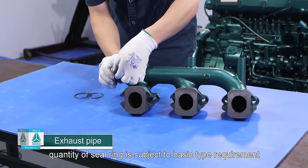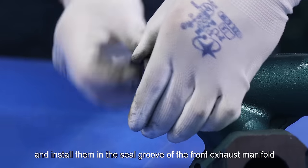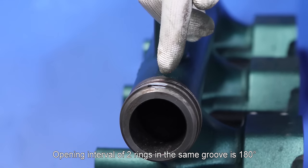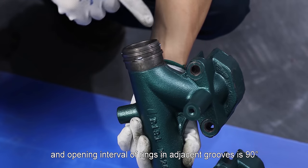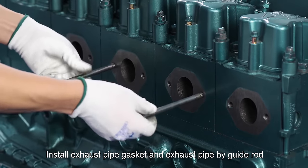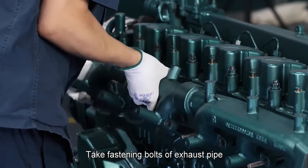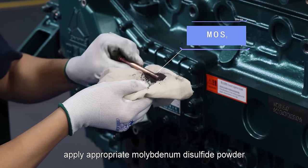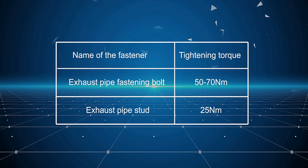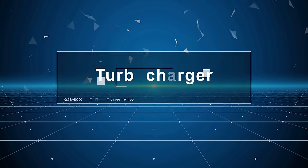Exhaust pipe: Take seal rings — quantity subject to engine model requirement — and install them in the seal groove of the front exhaust manifold. Opening interval of two rings in the same groove is 180 degrees and opening interval of rings in adjacent grooves is 90 degrees. Install exhaust pipe gasket and exhaust pipe by guide rod. Apply appropriate molybdenum disulfide powder on thread of fastening bolts and secure them. Exhaust pipe fastening bolt tightening torque: 50 to 70 newton meter. Exhaust pipe stud tightening torque: 25 newton meter.